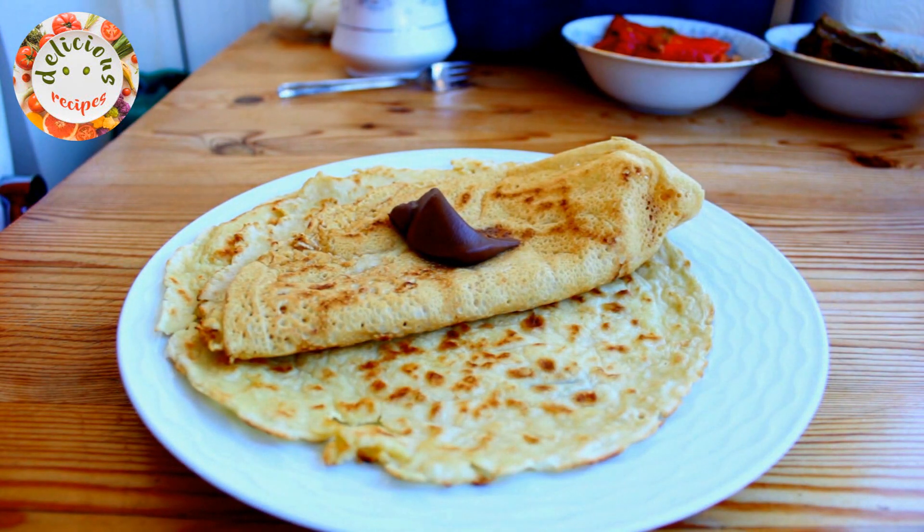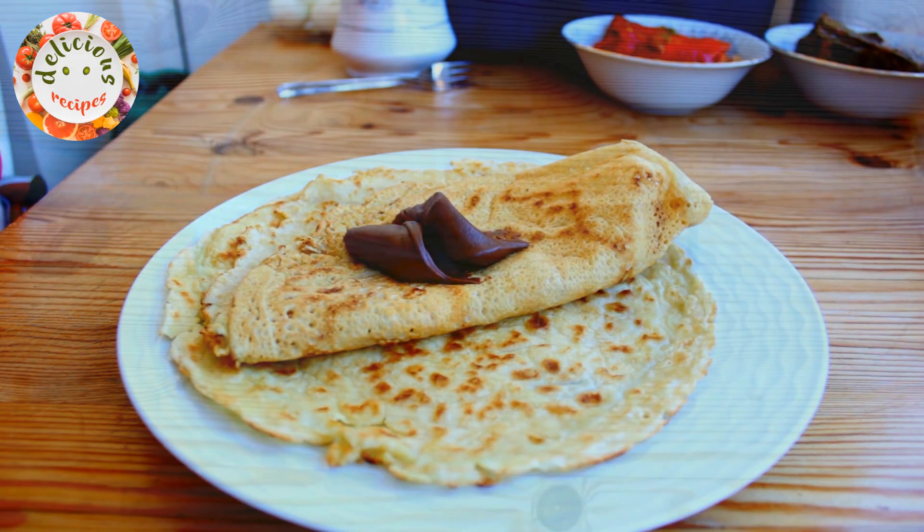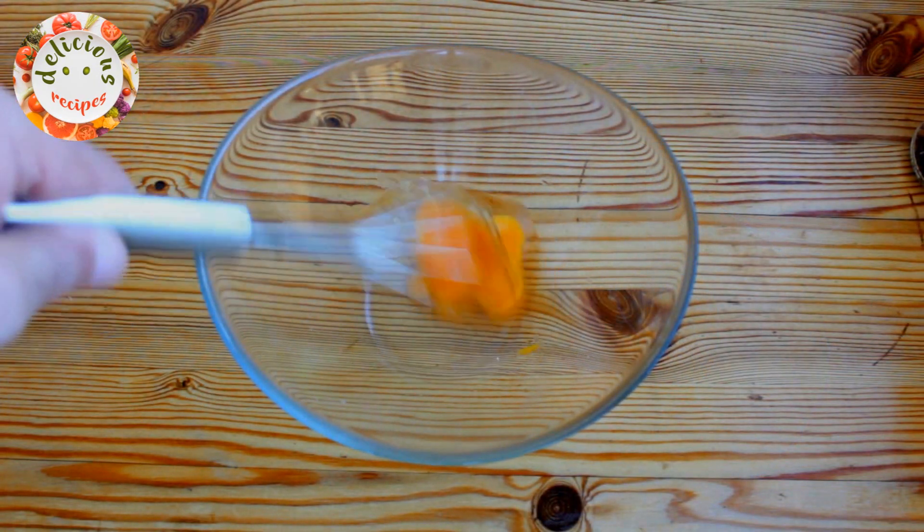We love crepes for breakfast, lunch or dinner alike. Known as pancakes too in different parts of the world, today we will learn how to make the most delicious crepes.